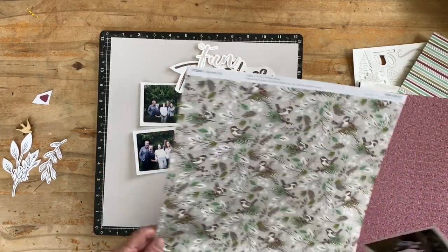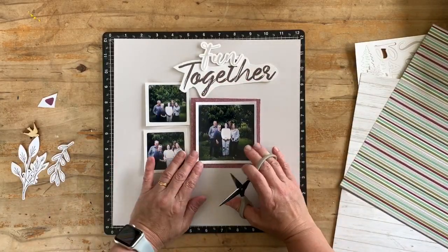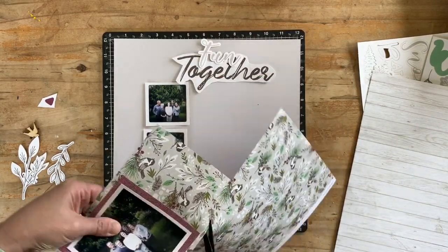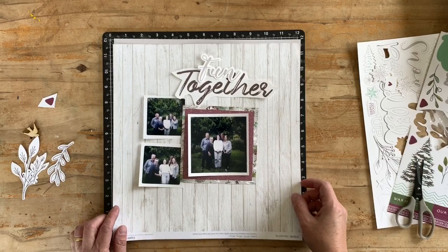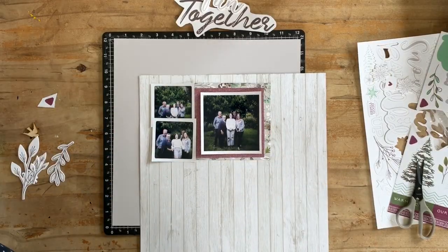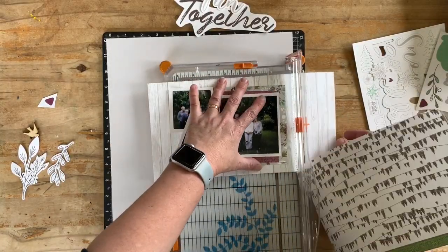I've pulled some stickers as well as the chipboard and I'm going to layer these in the background. I had the idea of the three photos going into this layout, but I didn't really know what I was going to do with all these bits and pieces — that's why you see me playing around with different pieces. I decide the stripes are just too much, and I use the back of the burgundy paper from Spruced Up. I also liked this wood panelling page and decided to cut it down to use as a frame or border for this cluster of photographs.